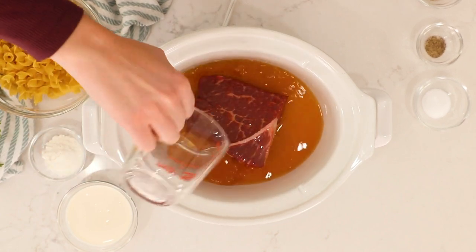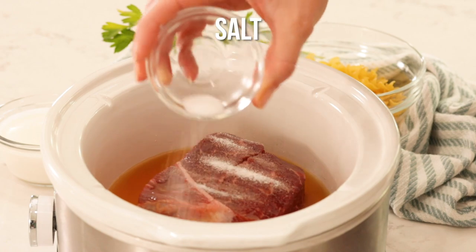Now we're going to add our beef broth, salt, pepper, and Italian seasoning.